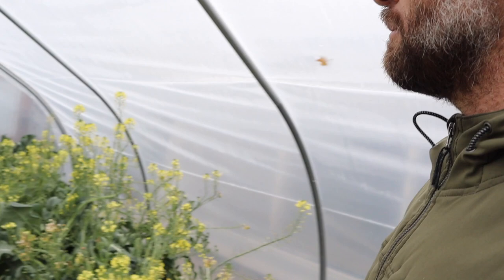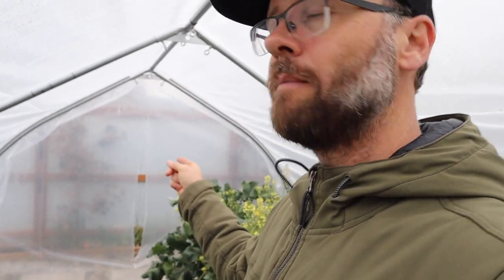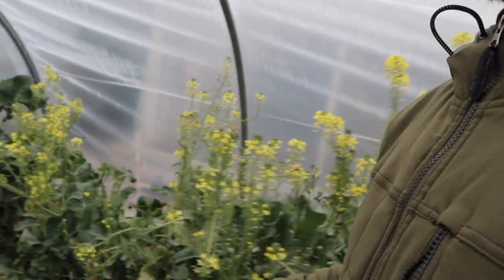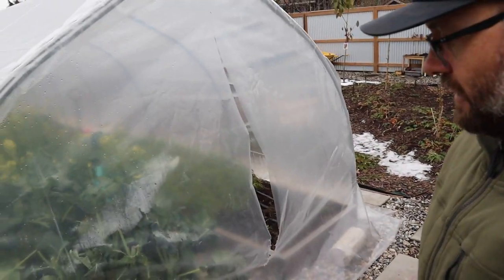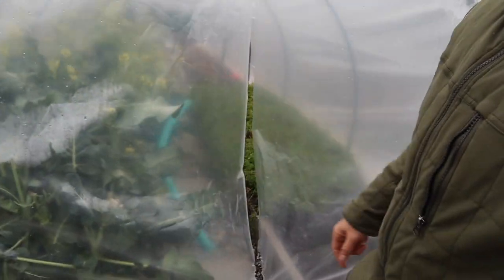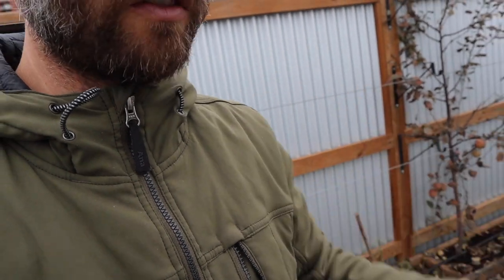I wanted to show you guys what I've done with this greenhouse. At the back end wall — I'll talk about the main entrance in a second — the other end wall is the one I don't really come in through. All I did was channel lock a piece of plastic at the end and I'll just put some weights on the plastic down here to keep it from blowing.